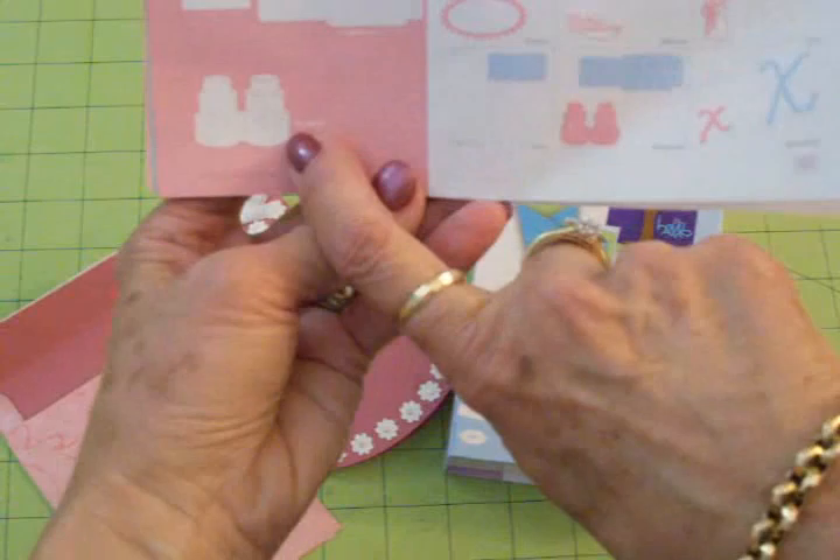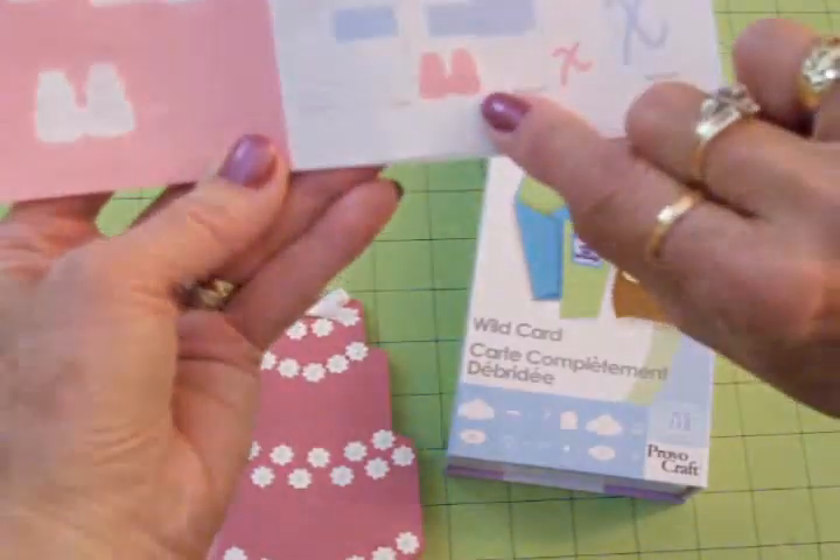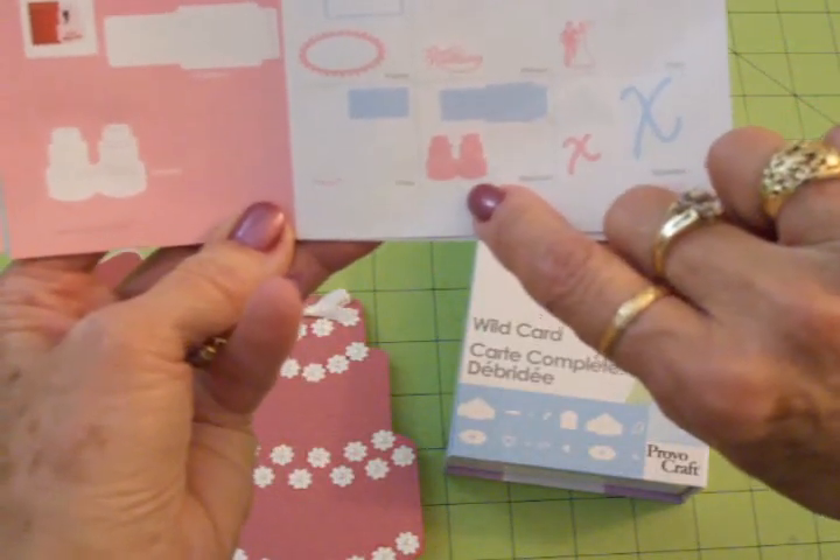Now I didn't use this cake because I didn't want it to cut the lines in it. I went to blackout and cut this cake right here. I also cut it at five and a quarter.